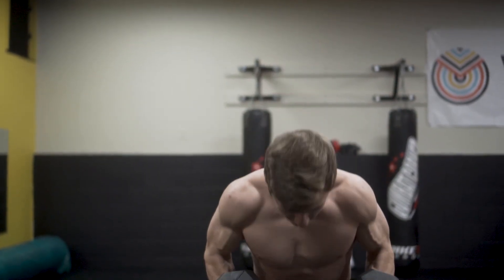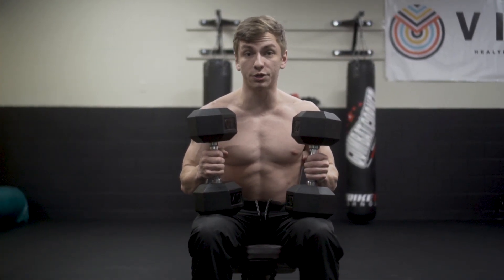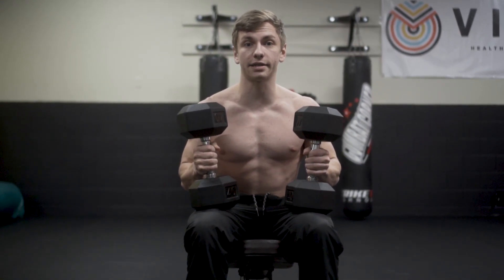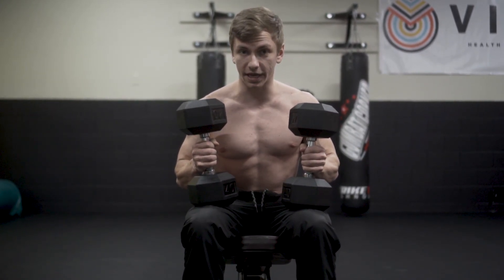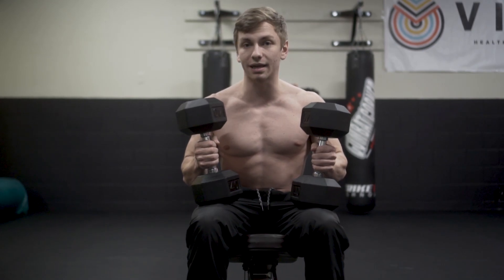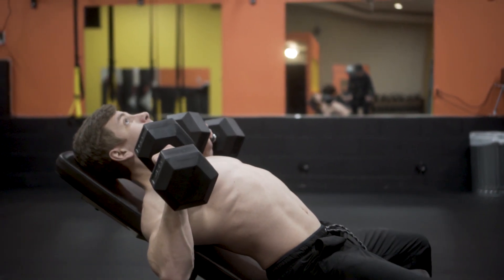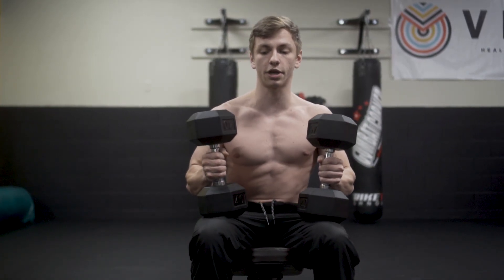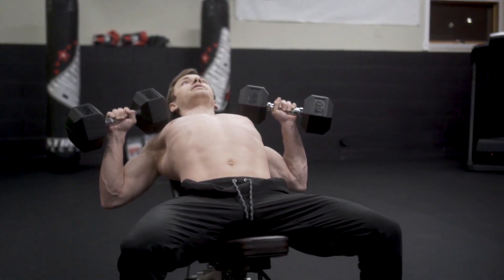As you get set up, place the dumbbells on top of your thighs. This is very important when you start going heavier — you don't want to hurt your shoulders getting into position. Use the power of your legs to kick the dumbbells up one at a time into place, so you're not ripping your rotator cuff. Kick each leg up, lean back into the bench simultaneously to get into position.